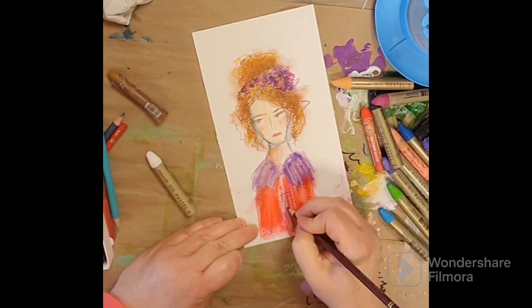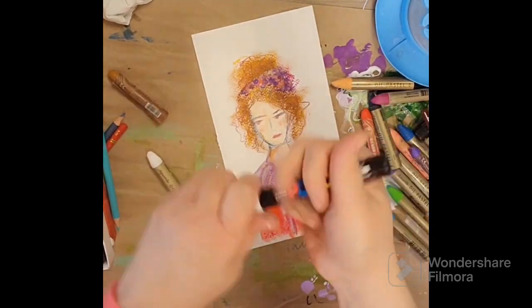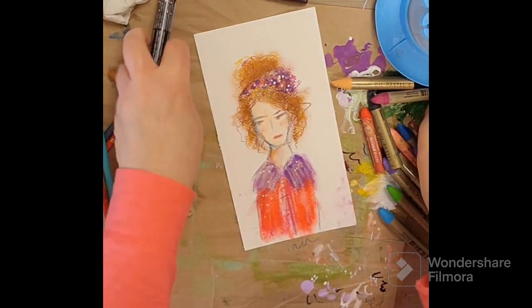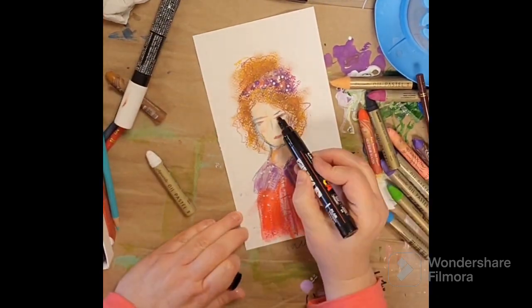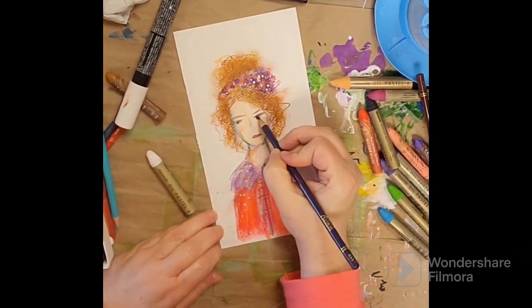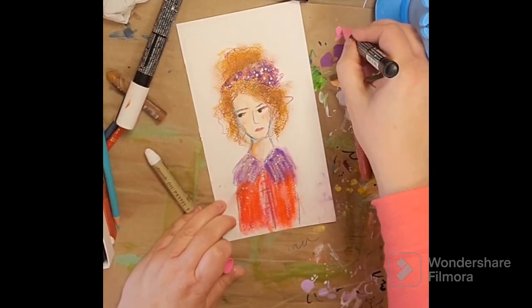Going in there with just layers and layers giving some more definition to her face. Color pencil does really well over oil pastel if you like to do that. Got my trusty Posca pens there because I can't really do anything without them. I love their opacity and boldness — it just kind of gives that final touch to a piece often. That's why it's called mixed media.